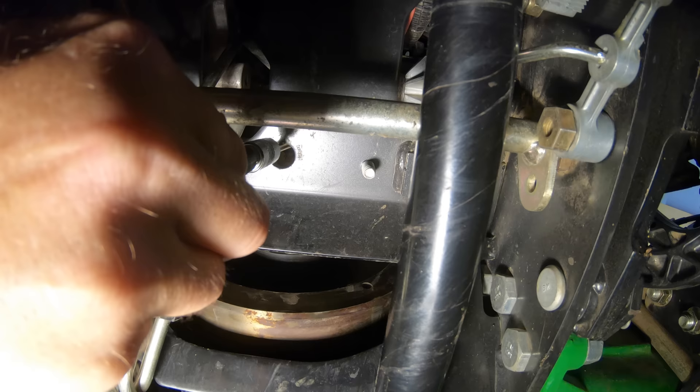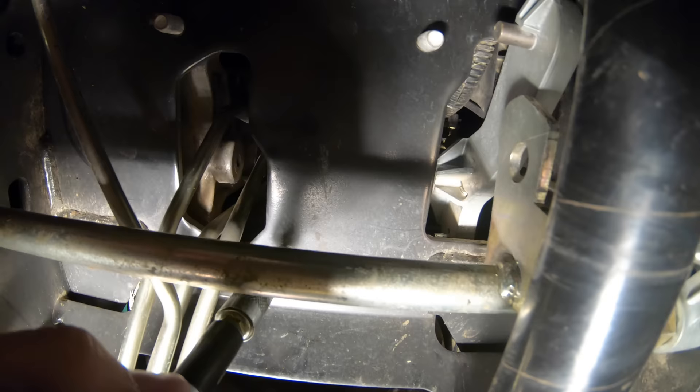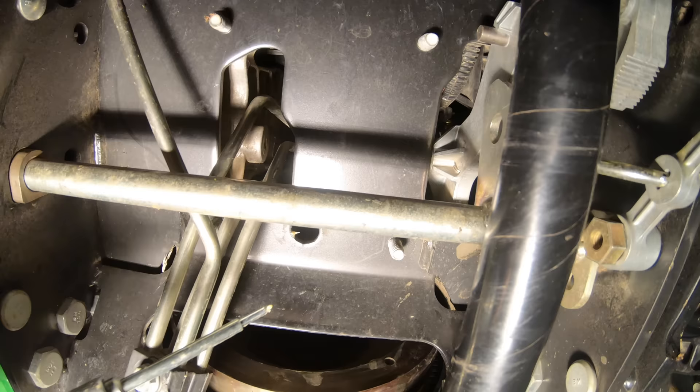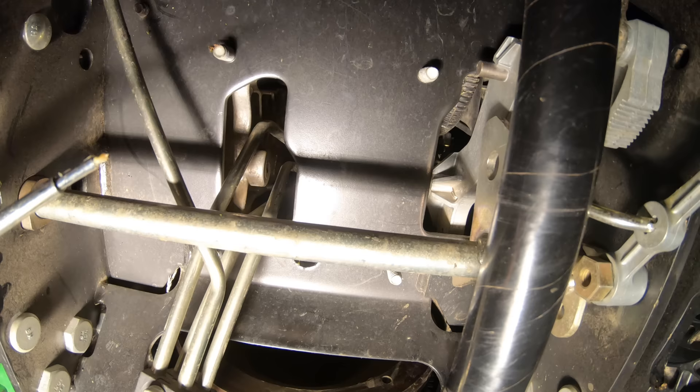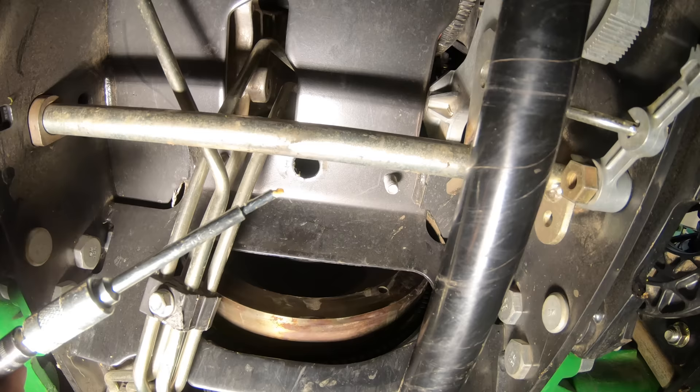When you hear that noise, that's good — that's the grease coming out around the U-joint. I gave it a couple extra squirts. As you take the nozzle out of the fitting, it's going to squirt back a little bit while that ball is trying to reseat. But we got her greased, and that's all there is to it. It's a lot easier to reach with this needle nozzle than with a regular grease end.